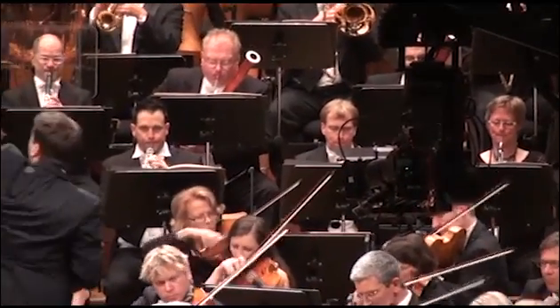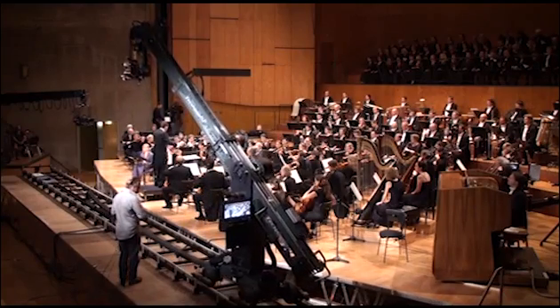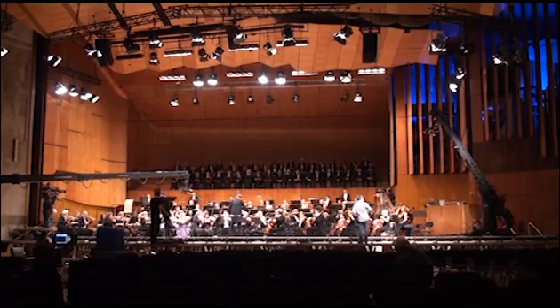Direct-drive motors move the crane silently and safely. In all, nine axes control every aspect of the camera, giving the crew complete control over the dolly, crane, head, and lens.